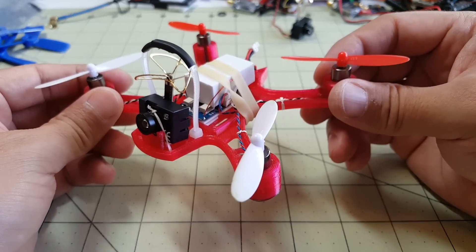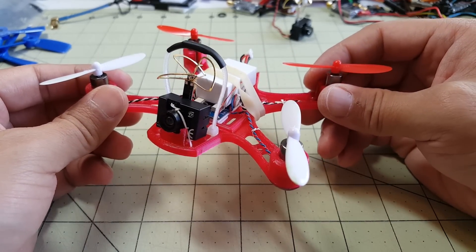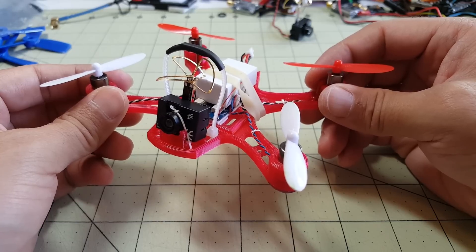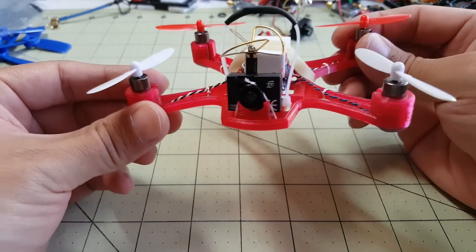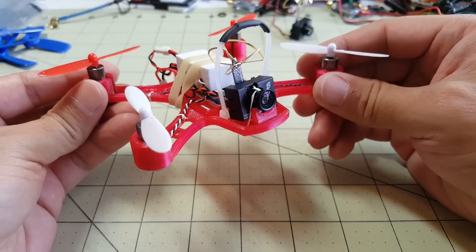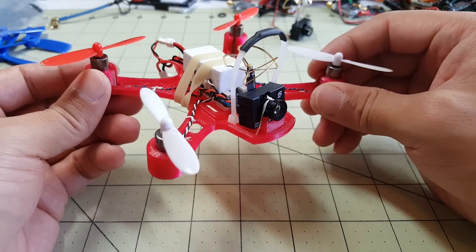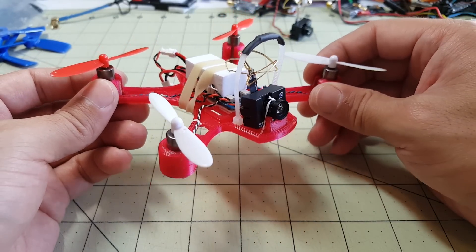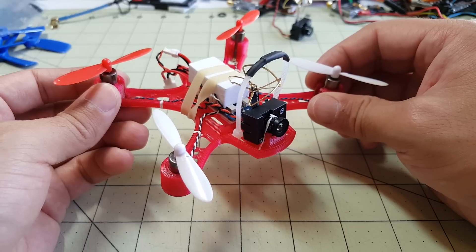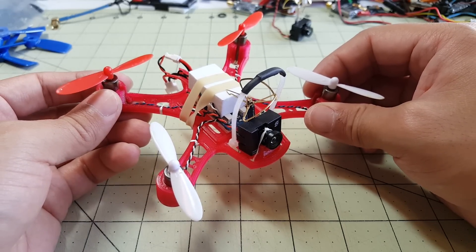I'm going to roll some flight video of this thing now — it flies pretty good. I'm running Betaflight 2.8.1 on this, but I'm going to flash 2.9.0 which just came out a couple days ago, and see if it flies any different. It's pretty fast, but not as fast as I would have hoped, and I'm going to try and get the overall weight down for the next build. Stay tuned to my channel — I'll have more videos on the Siski builds coming up pretty soon.